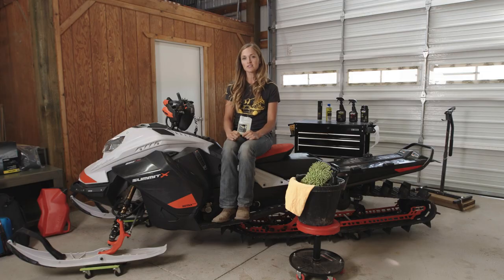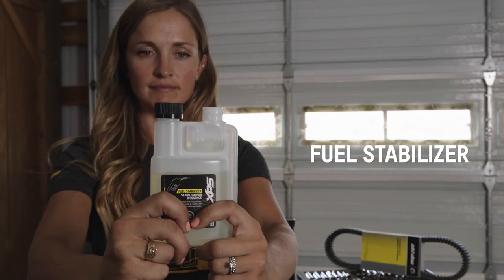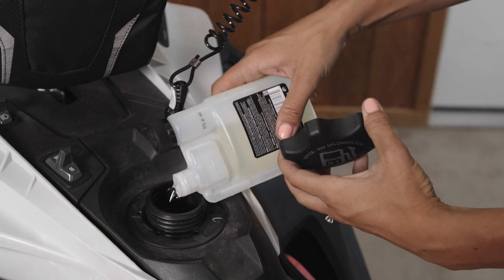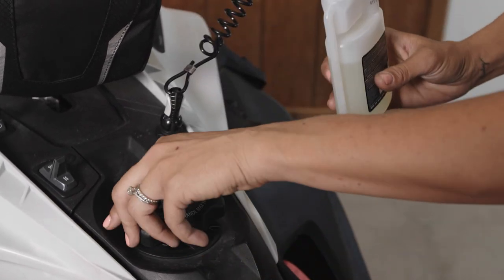One of the most important things you can do is to add fuel stabilizer to any additional fuel you have in your tank. You also want to make sure you let your sled run for a little bit so it's getting through the entire system. This is essential for any long-term storage.